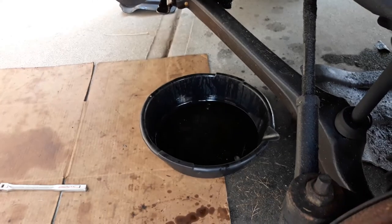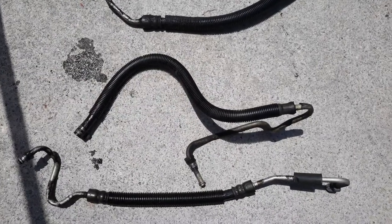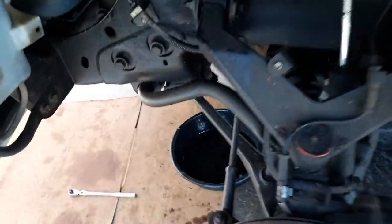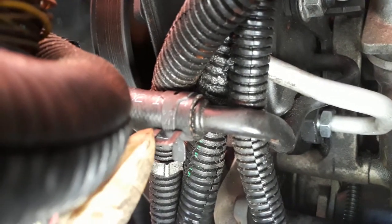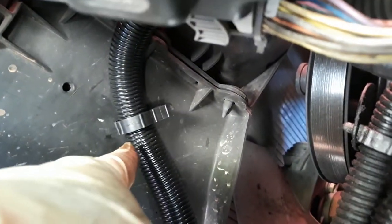Make sure you have something underneath to not make a mess with the oil. The second hose has a clip on one side and the other side is 18 millimeters. This is the gearbox here — you can see we have two hoses. The one on the backside connects to the power steering pump. You can remove this, pull the clip, and that's it.